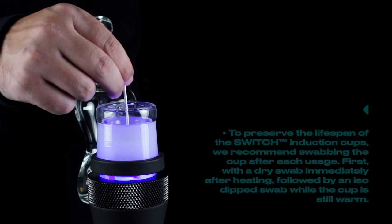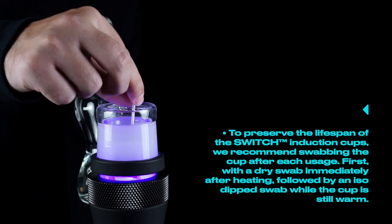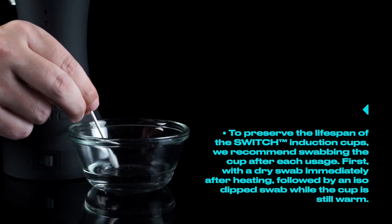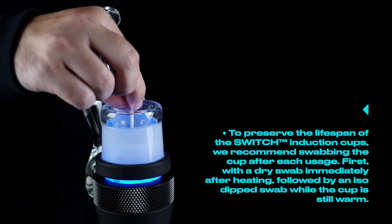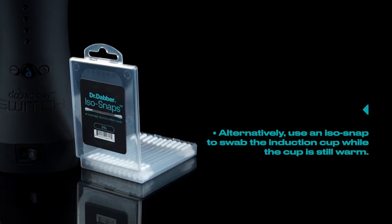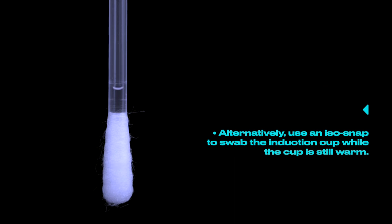Tip number seven. To preserve the lifespan of the switch induction cups, we recommend swabbing the cup after each usage. First with a dry swab immediately after heating, followed by an iso-dipped swab while the cup is still warm. Alternatively, use an iso-snap to swab the induction cup while the cup is still warm.